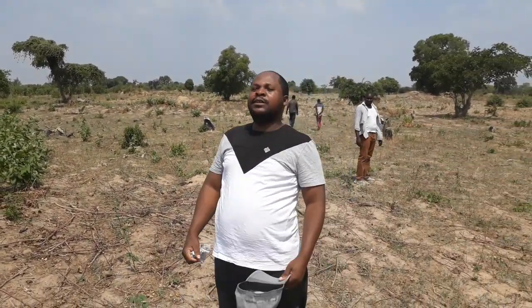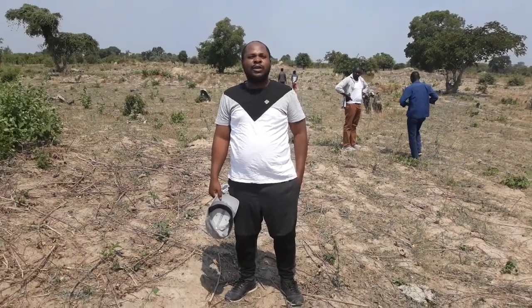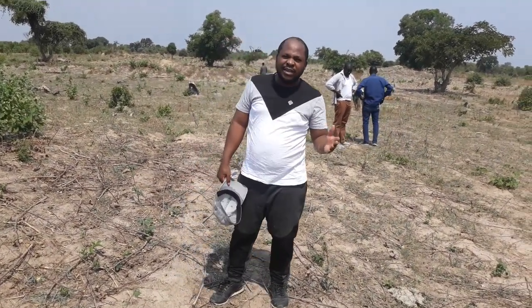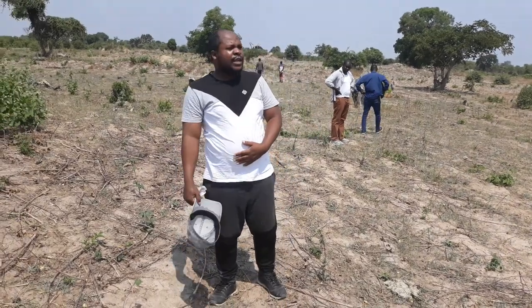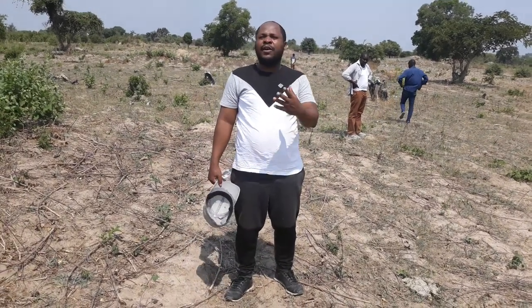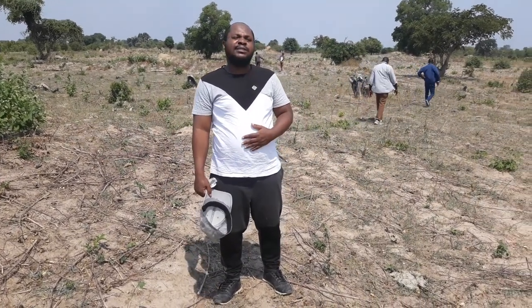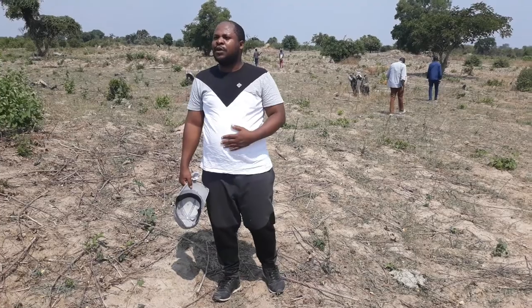Good afternoon everybody. This is a second stage. The last time I had a chat with you, we were doing soil sampling. All the results came in and we found that our soil pH is mainly between 5 and 6. So probably we have to put somewhere around 600 kg of lime.